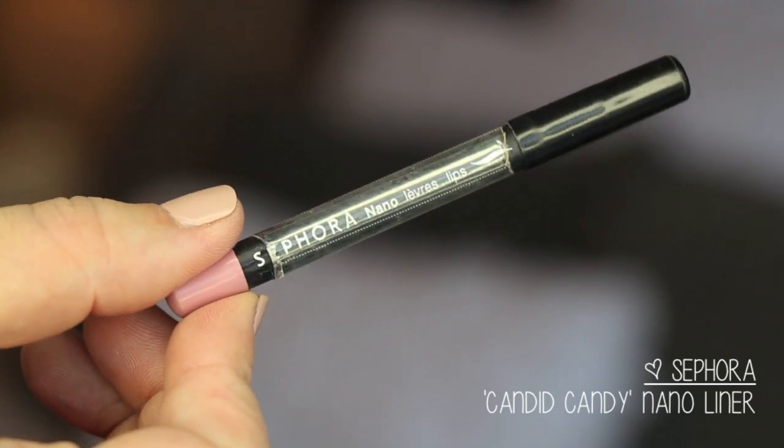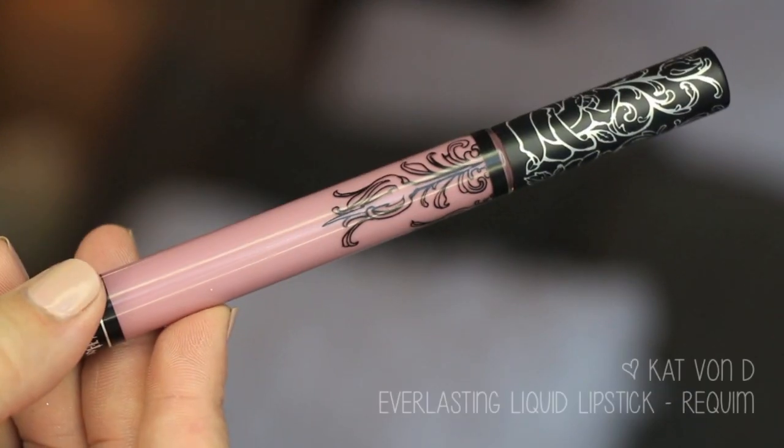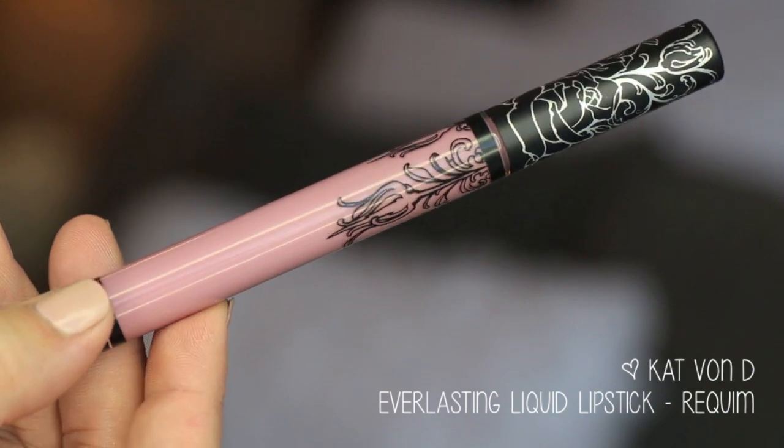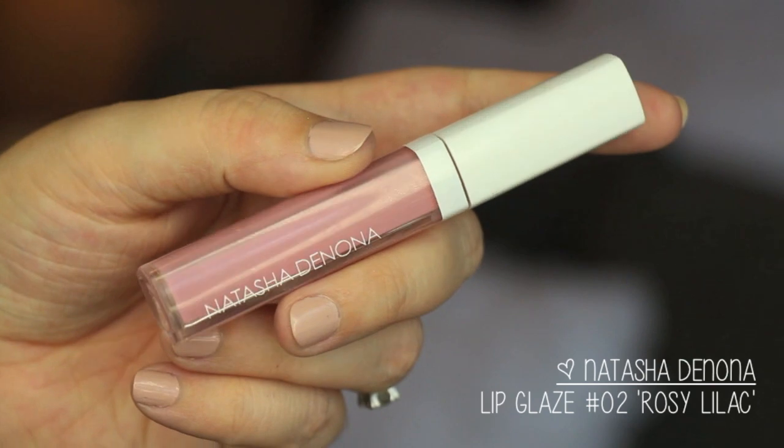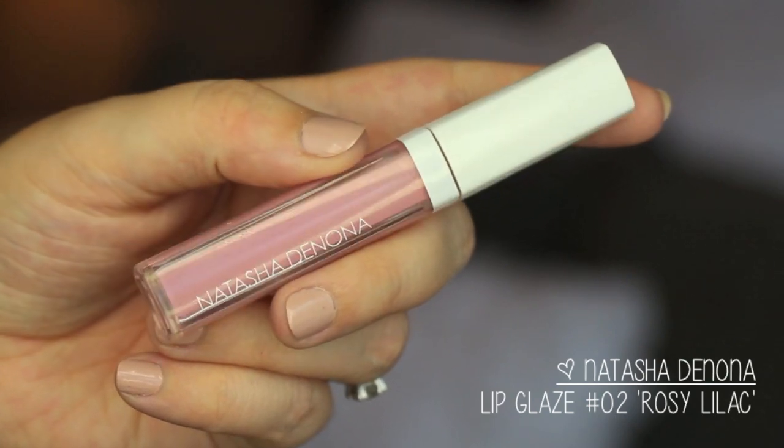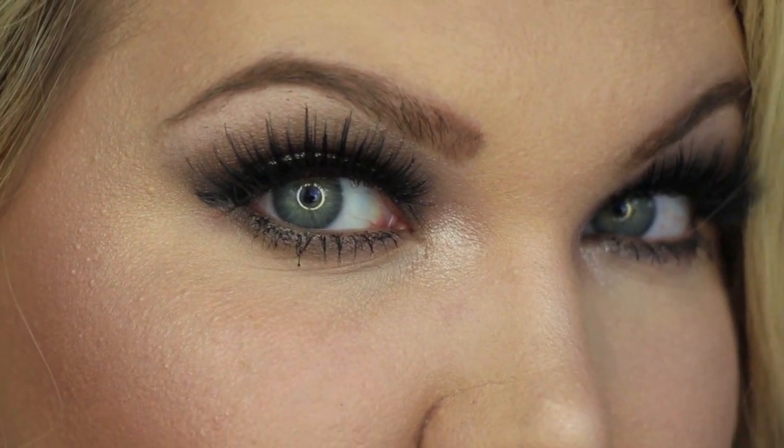For my lip combination, I used Sephora Candid Candy Nano Liner, the new Kat Von D Everlasting Liquid Lipstick in Requiem, and Natasha Denona Lip Glaze in shade 02 Rosy Lilac. I love this combination — and that makes the finished look!